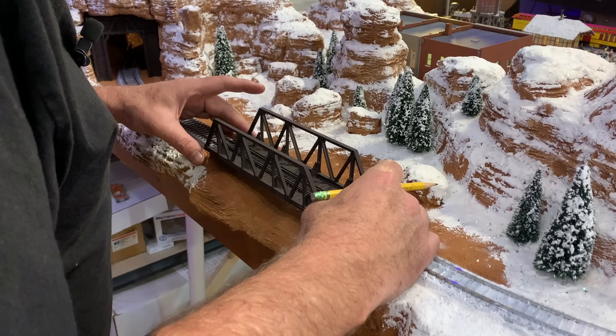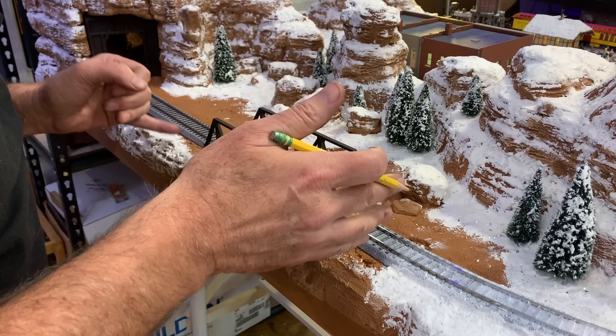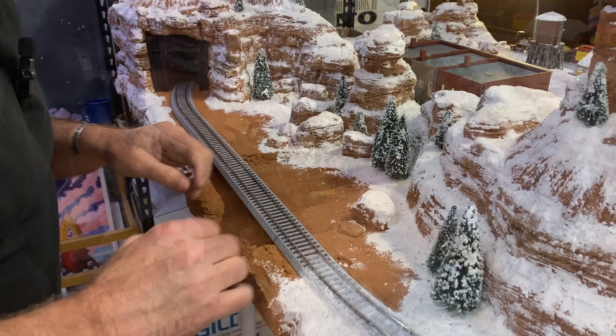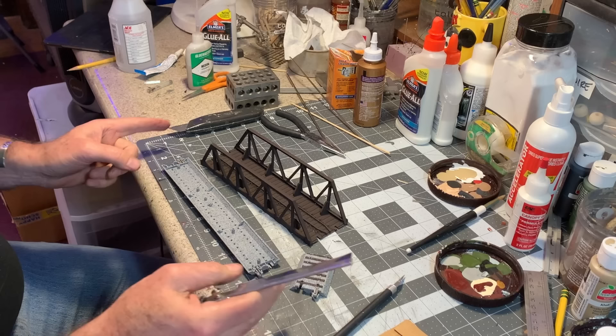Now with the paint about dry on the bridge, I'll place it right on top of the Kato unitrack roadbed and mark with a pencil right where I need to cut. I'm gonna cut through the roadbed and basically drop the bridge right into the middle of this piece of Kato unitrack, so you'll have all one piece — unitrack with the Atlas bridge right in the middle of it. I never glued this section of track down so I should be able to disconnect it without too much difficulty.